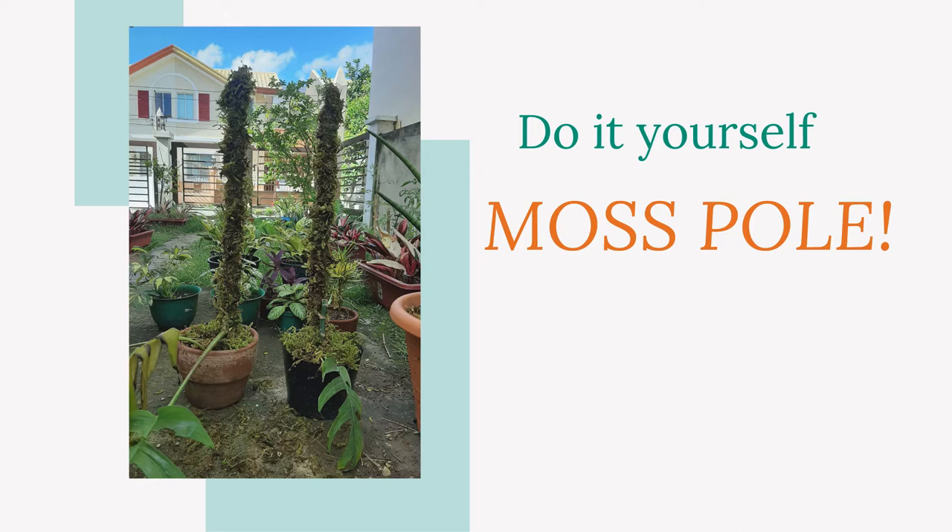Hi guys! This is Plant Box by Penfars and for this session, we'll be making a do-it-yourself moss pole. Please watch!